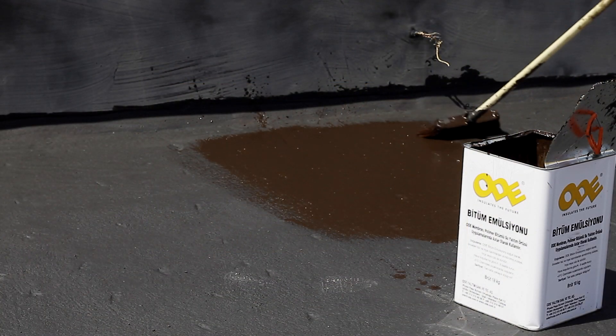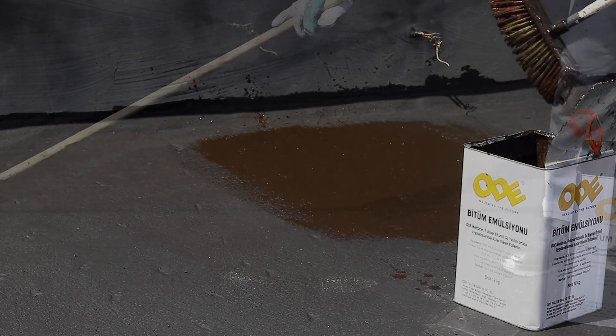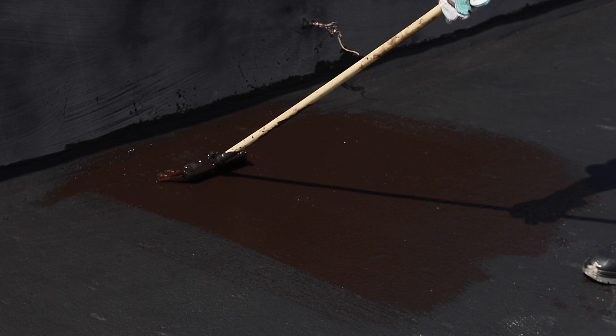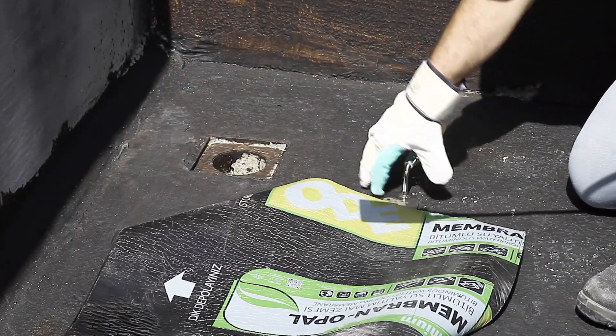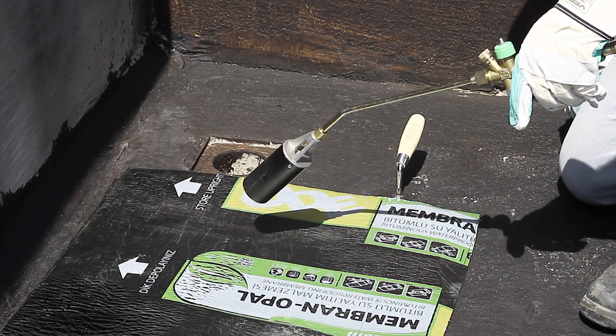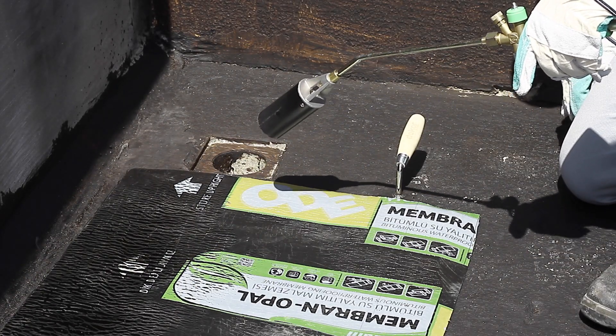Ode Bitumen Primer must be applied on all surfaces and must dry thoroughly. It must be applied with a brush after mixing with water at a ratio of 1 to 4. Membrane pieces, minimum 50 by 50 cm, must be adhered to the application by centering the rain outlet.